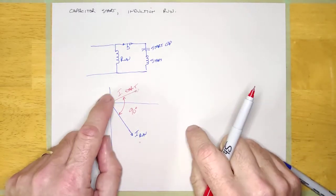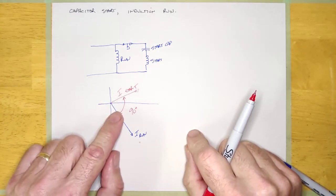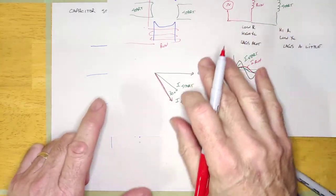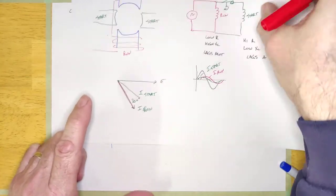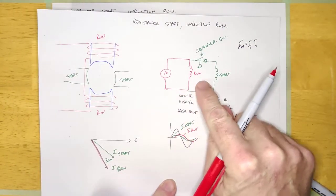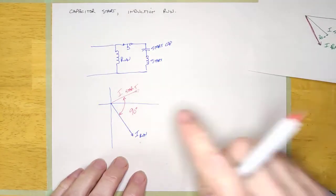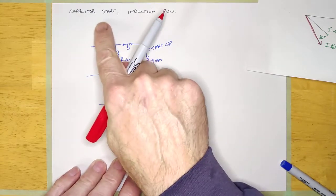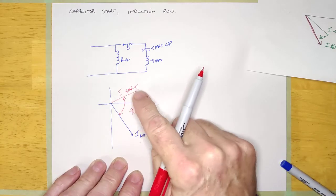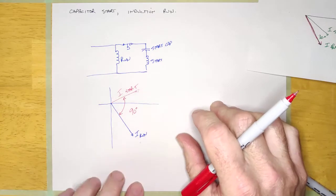This particular motor is going to be used on loads that are harder to start. You'll see the resistance start induction run motor on light duty loads — things that are easy to start, like a pool pump or a fan. Then you will see the capacitor start induction run on compressors and other machinery that has to start under load.